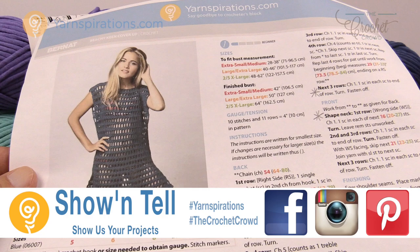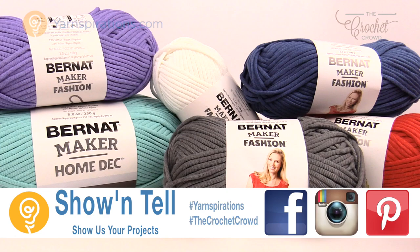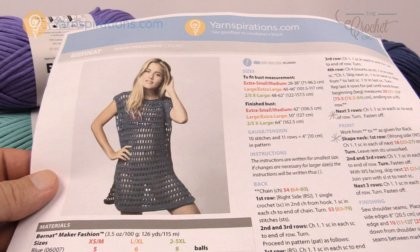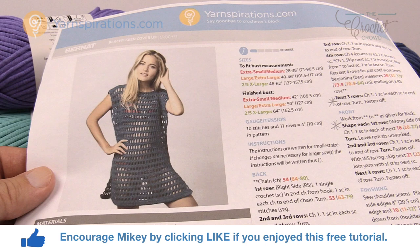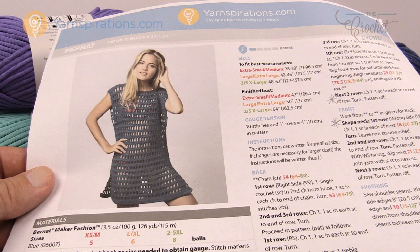Today we're going to do this Beachy Keen cover-up using the new Bernat Maker Fashion yarn. This is a very easy cover-up — it's only two panels and I actually did half of a panel just sitting at the hairdresser. This is going to go extremely fast and I think you'll love the feel of this yarn as well. Let me tell you a little bit about the yarn and then we'll dive into the project and give you the details on being successful with this pattern.